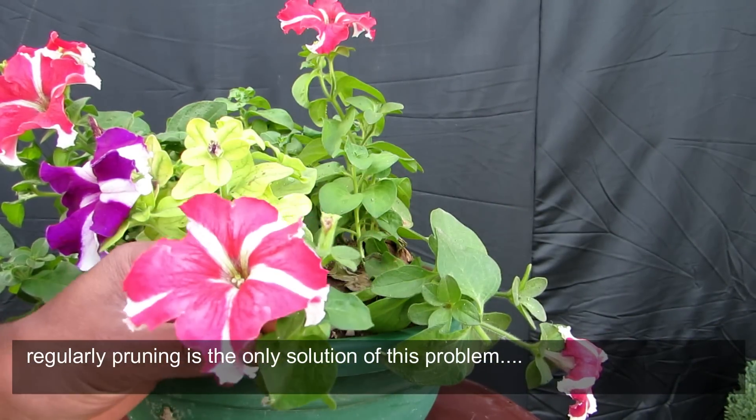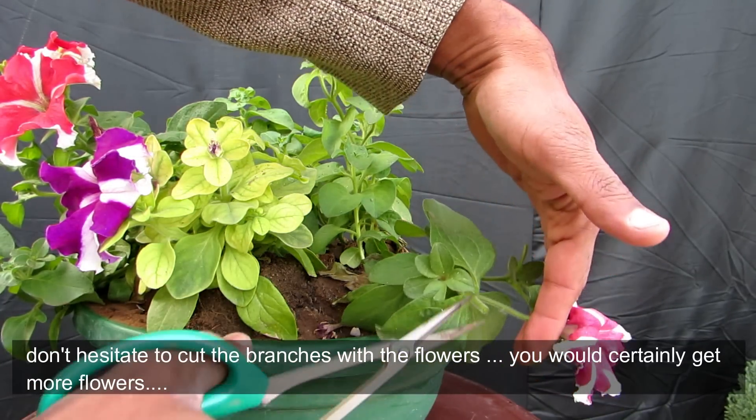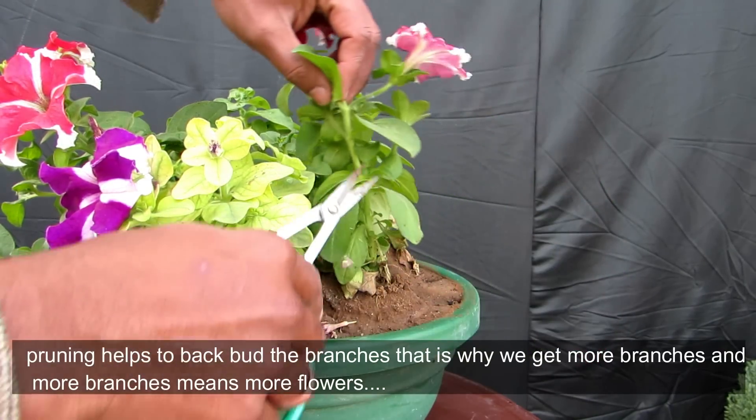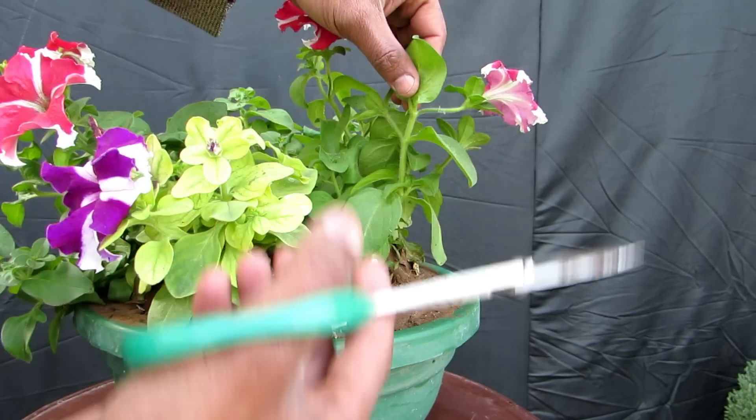If you don't prune the flowers, they will just hang out. When we prune this way, we will get back budding, and from back budding we will get new branches. When there are new branches, there will be more flowering.